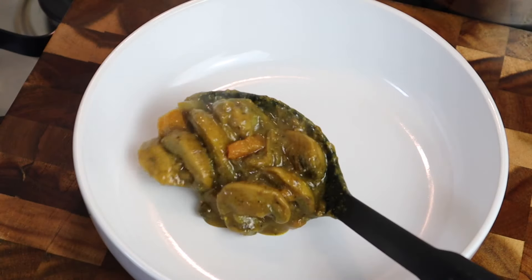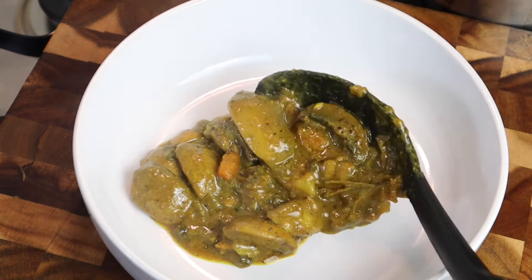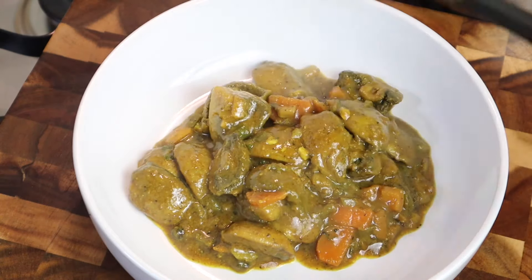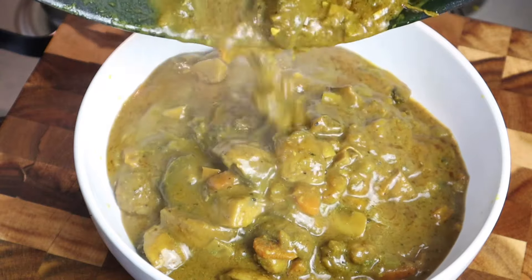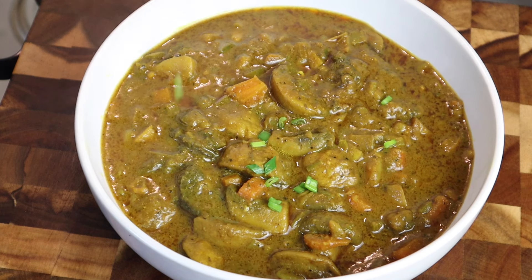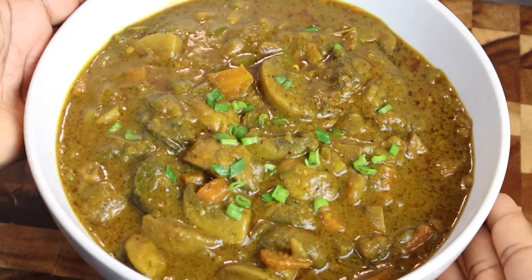As you can see, I'm just plating it all out. I'm telling you, it came out perfect! Please do not forget to give this video a thumbs up and also do share it. I'm just adding some scallion — spring onion — just for presentation. You can serve it with some white rice or anything of your choice. Thank you all so much for watching!